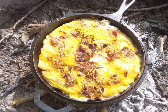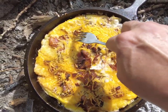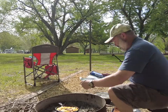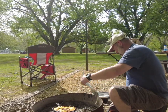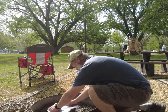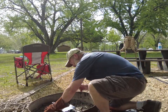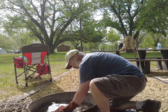The bottom's getting done real good, but look — still got some egg mixture up here. So we're going to do something about that.